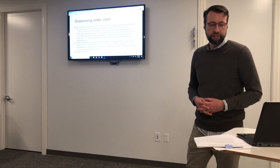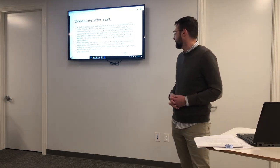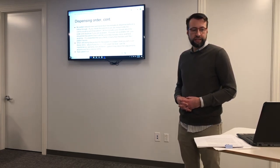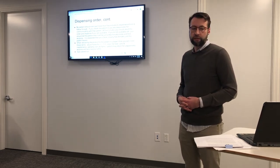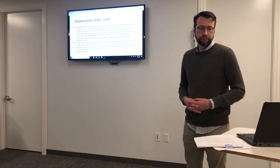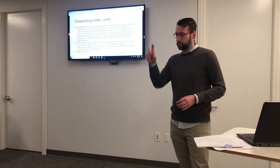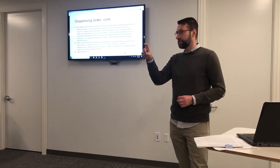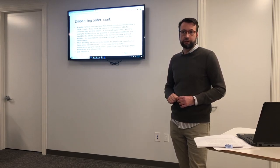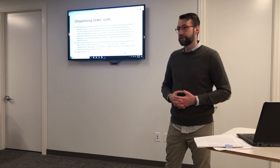When delivering the product to the patient, it's expected that you'll do these things: adjust the frame for comfort, check the vision far and near, tell the patient how to care for and maintain their glasses, tell them about warranty information, and let them know they may return for adjustments any time at no charge. We also offer lens solution refills. Every patient should have a cleaning cloth and some solution — we will refill that for them at no charge. Make sure you tell them that, because we still don't always do that.